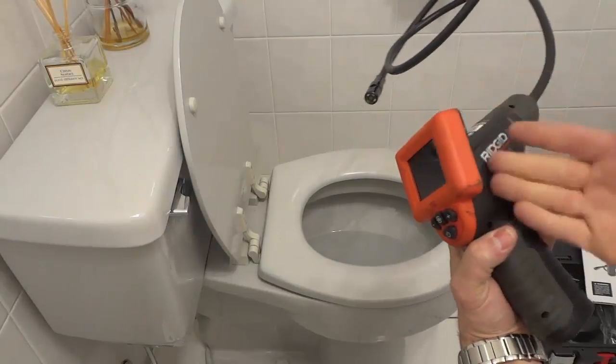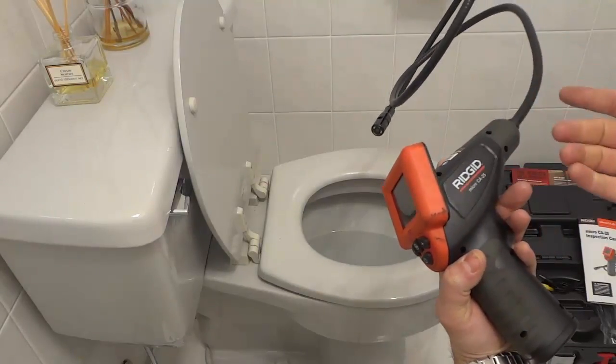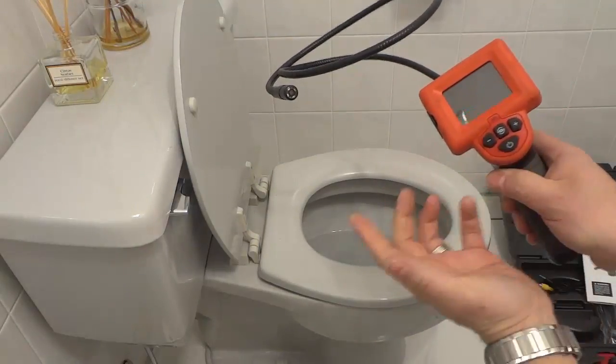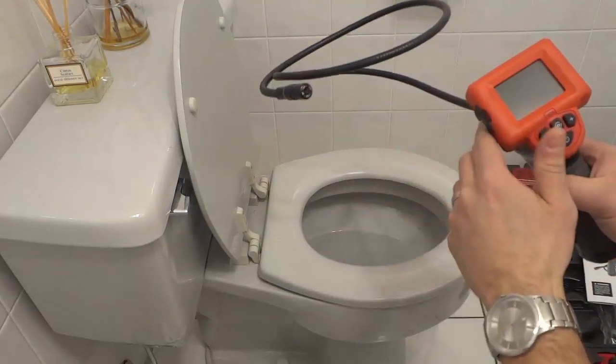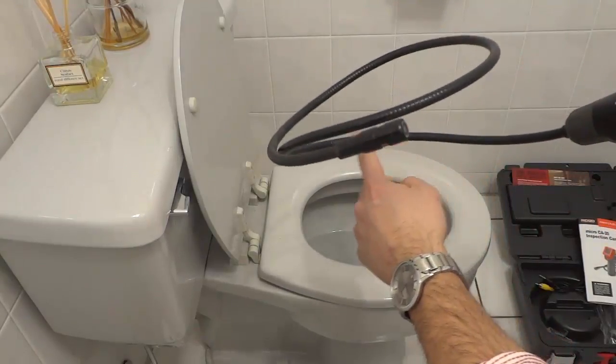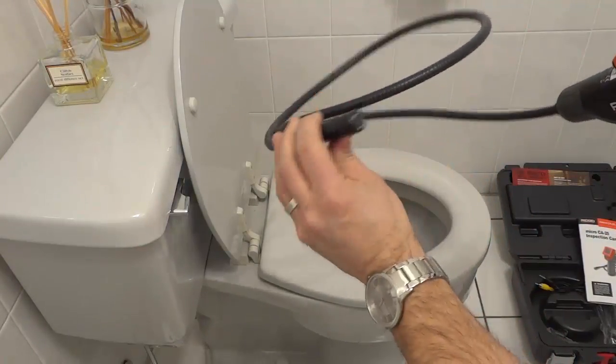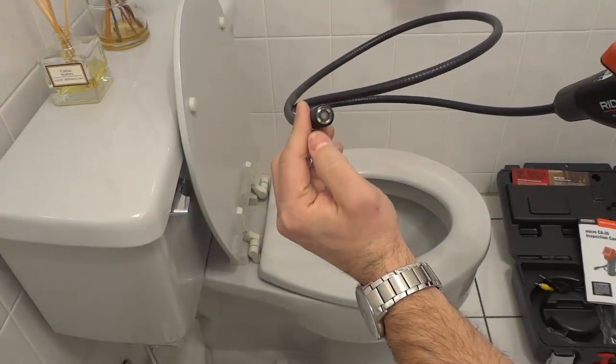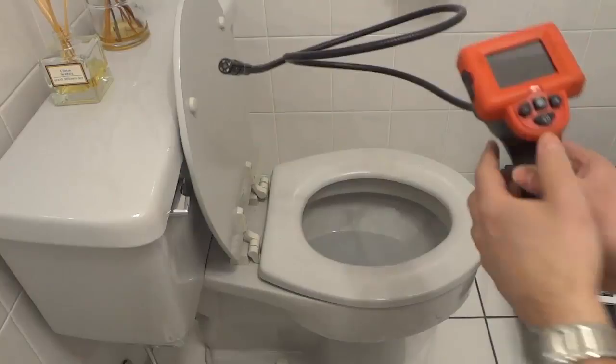As you can see it is a very nice handheld unit. It's really easy to operate. As you can see right here there are only four buttons, so it's really easy. There's a very small learning curve, and you have this four foot cord with a camera at the end, and it's a camera that has these LED lights on it. So let's go over some of the features.